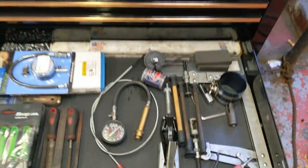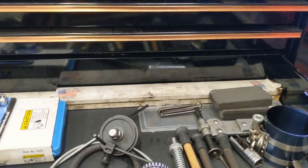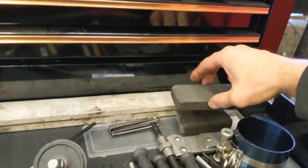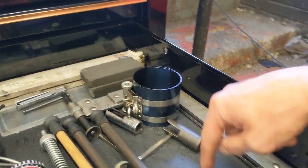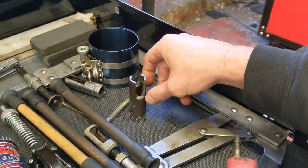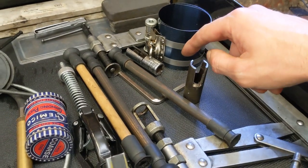Next drawer I'm going to call the engine building drawer. In here we have two straight edges at the back — one's an 18-inch and I think one's a 24-inch — for checking trueness and straightness of cylinder heads and cylinder blocks. An oil stone, probably need to replace that — I use it for cleaning the top of cylinder heads. Feeler gauges, a piston ring compressor, a valve spring compressor, and these two things I made up — I couldn't get in to put the collets back in with the standard adapter, so I had to make my own. Did the job.